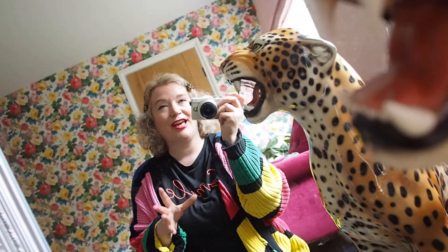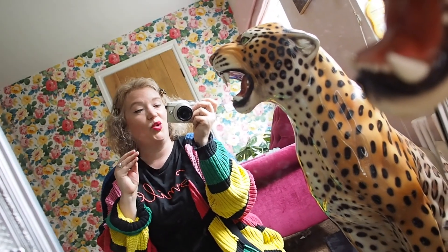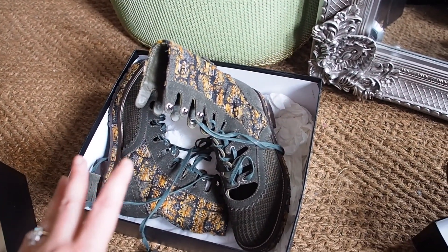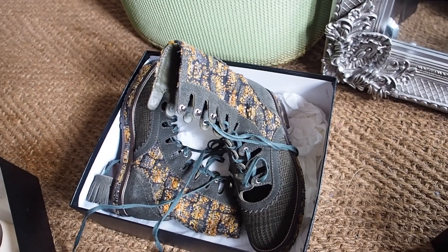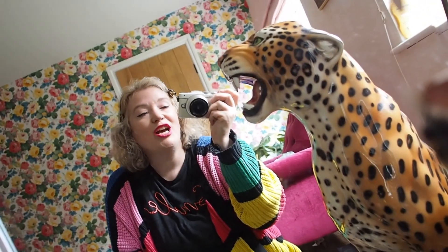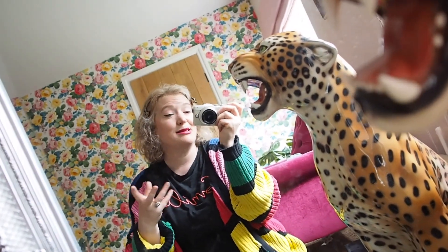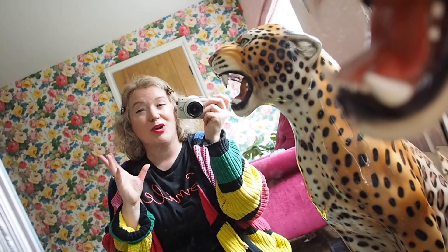For something like the mary janes or classic pumps, I would say buy them — especially in a low or flat heel — because they're the kind of shoes you can wear every single day and they're worth it. For something like the boots, make sure they go with plenty of your outfits and that you'll genuinely wear them. I didn't wear the boots that much, and then I got pregnant and can't wear them now, which is a bit disappointing.